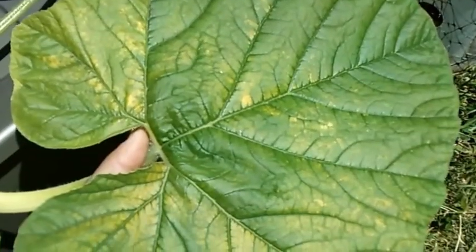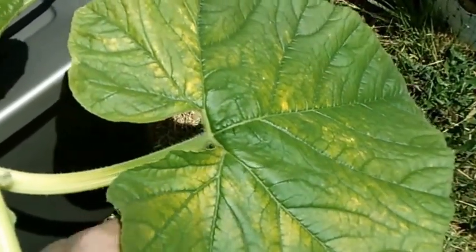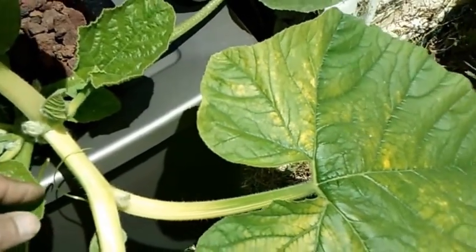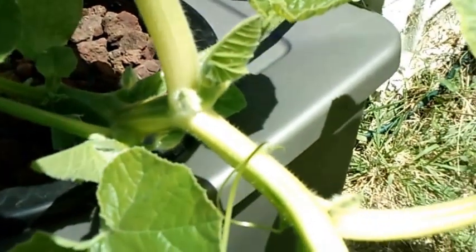I got these yellow and orange spots on the leaves, so if anybody knows what it is or if it's no big deal, leave a comment — I appreciate it. I've never grown pumpkins before and could use some help here. Looks like we're getting our first couple of flowers, so I'm kind of curious to see what's going to happen.